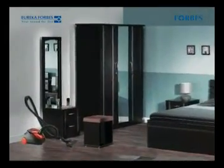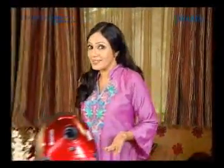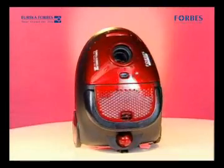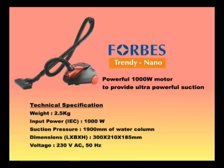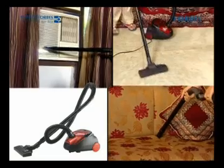Forbes Trendy Nano can be stored in any corner of the house conveniently. From now on your family will enjoy better health as your house will be totally free of dust mites and sparkling clean. Because now you have Eureka Forbes Trendy Nano Vacuum Cleaner — the number one in vacuum cleaners. Clean home, healthy family.